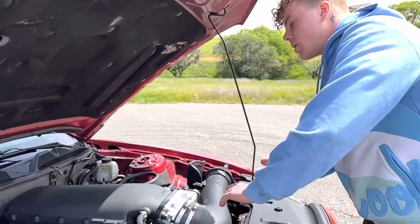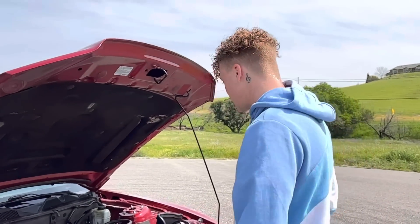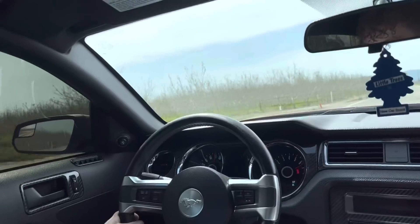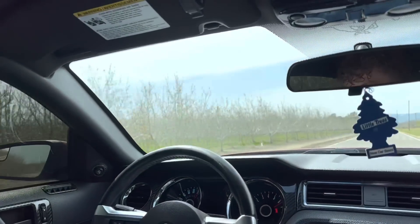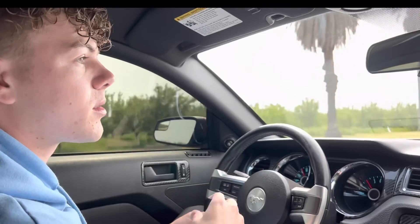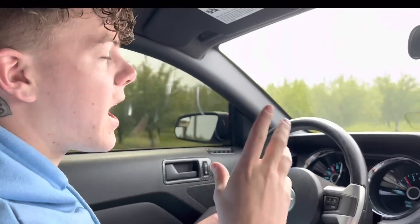I'm going to get into the driving videos so you guys can see what it looks like. Here are some extra clips so you can get a good look at the setup. Overall from those clips you can probably see there's a lot going on — it has a lot.